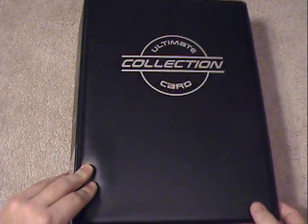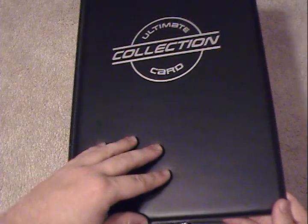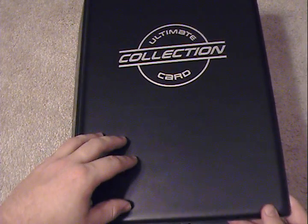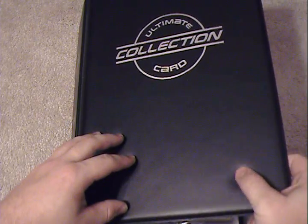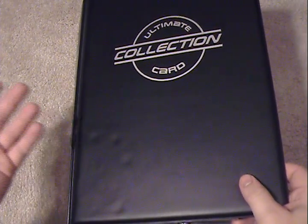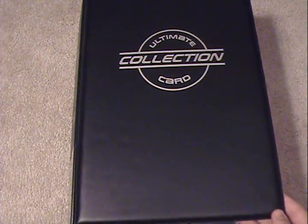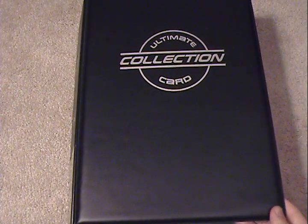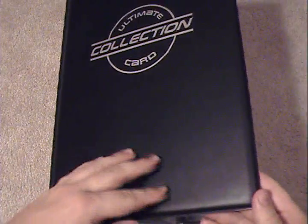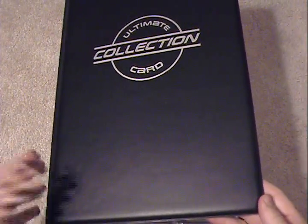Something else I would like to point out: the actual cover of the binder does something kind of unique that Ultra Pro and other generic binders really don't do too much — they have a padded front, which gives a better feel to the binder. Quite frankly, it looks a little bit better as well. It's set up pretty much the same way other binders are, with the exception that this is padded. So that's something that is nice as well.